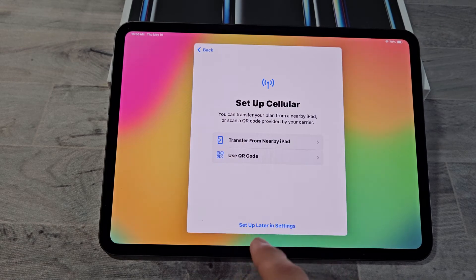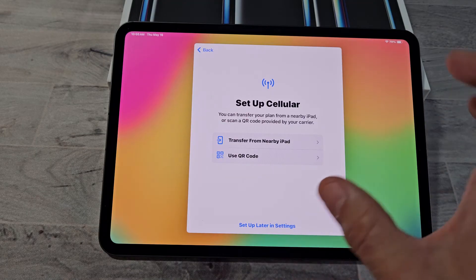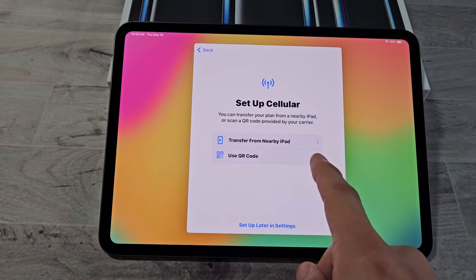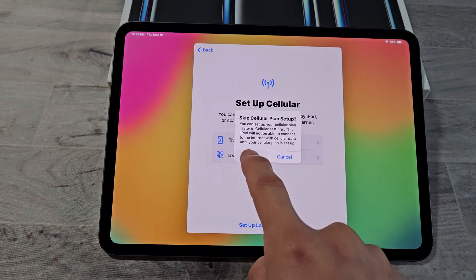This iPad has both Wi-Fi and cellular. To set up cellular service, you can transfer from another iPad or use a QR code, but for myself I'm just going to set up later in Settings and skip this part for now.